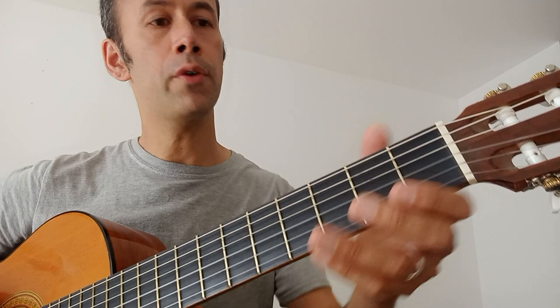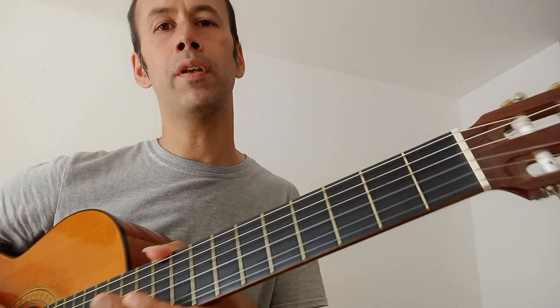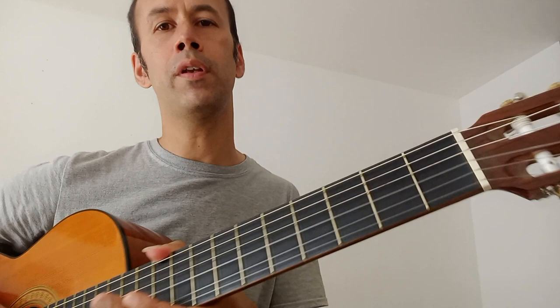I hope you enjoyed that video on playing and reading the notes C, D, and E. In the next video I'll be adding notes F and G as well, so we'll be able to play Classical Theme by Beethoven. Hopefully you can join me on that one, and in the meantime check my playlist for beginner and intermediate guitar lessons. I will see you soon.